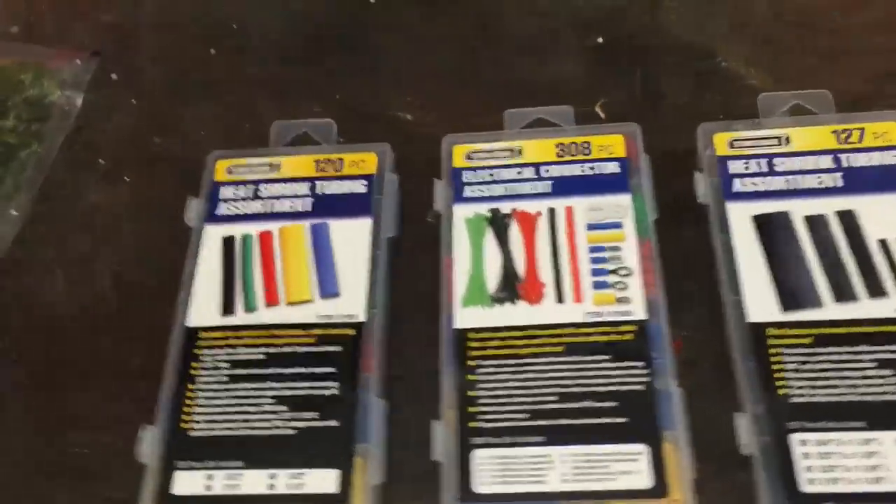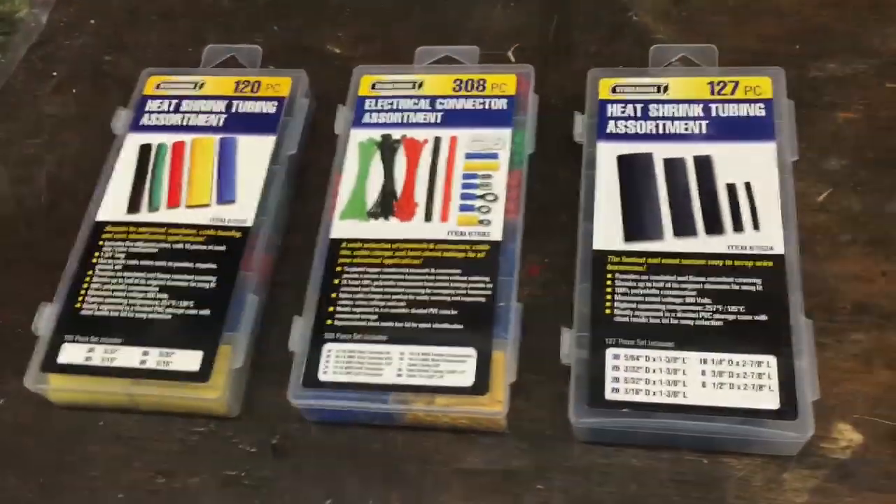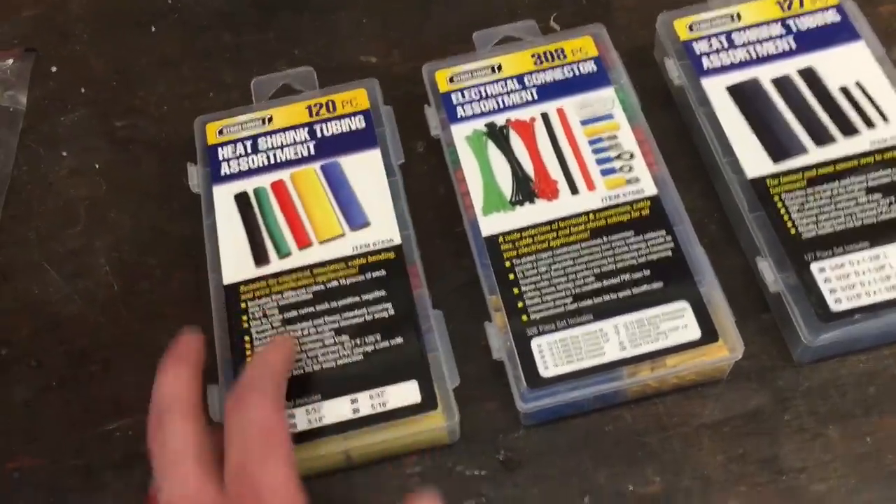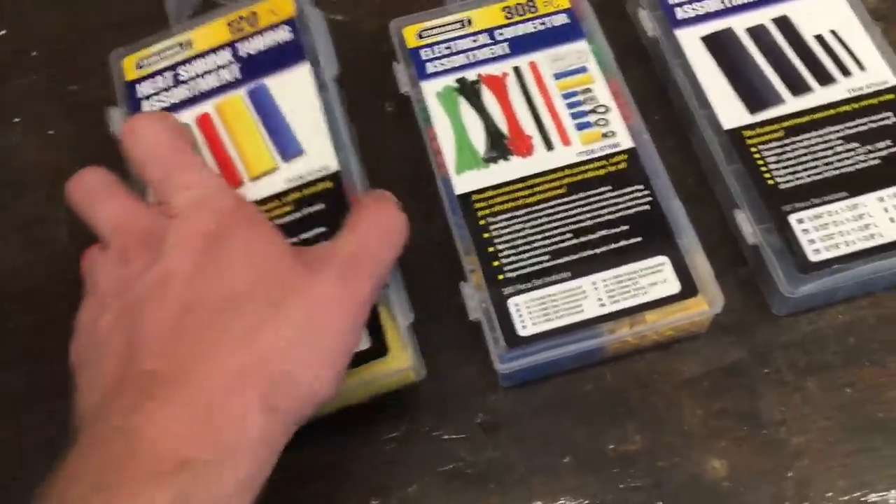And then just a mix of heat shrink tubing. Thanks to Muscle vs. Tuner who recommended buying this at Harbor Freight — it's literally about $4 for all this stuff in the box. The '96 Ford F-150 — it's just my farm truck. I got goats, pigs, chickens and stuff. I take it to get feed, pick up new goats, new pigs, whatever. Let's get it.